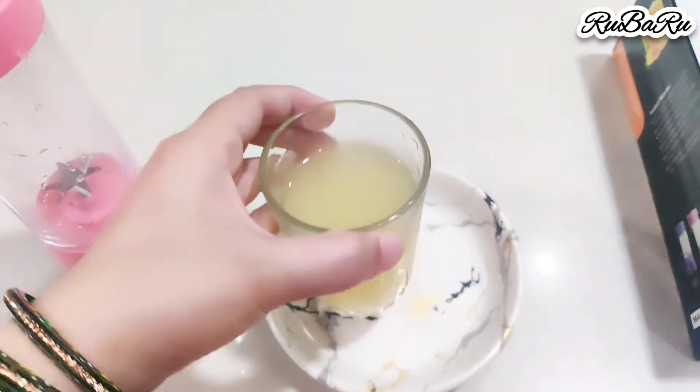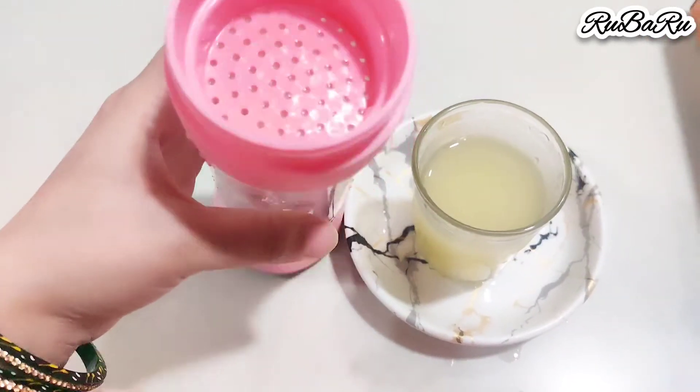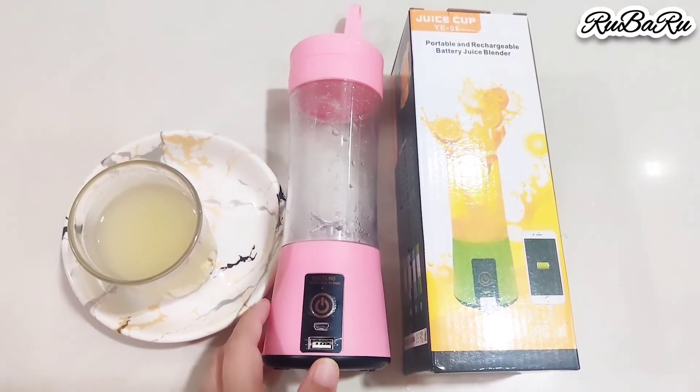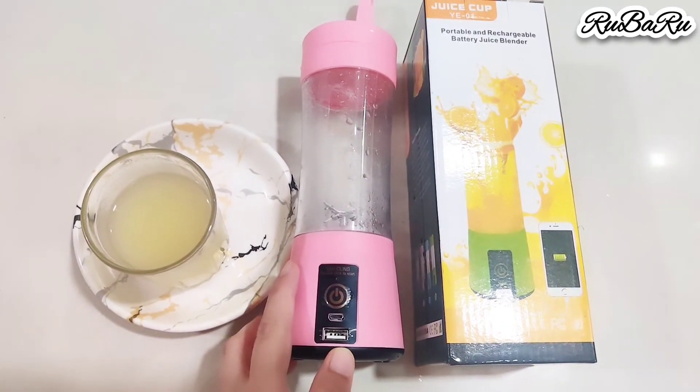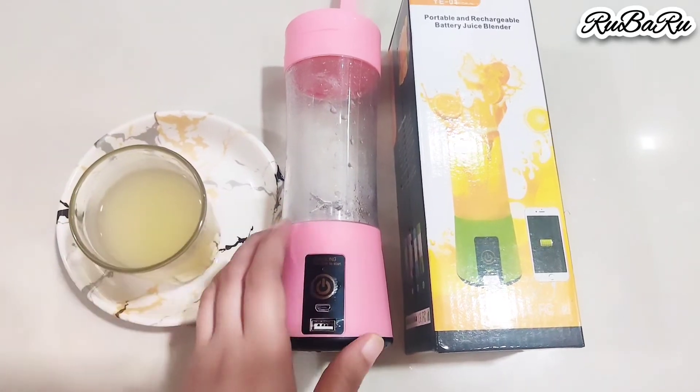If you have a newborn baby — a 6-month baby — and you want to start apple juice, you can make it in this blender. So if you want it, you can order it.